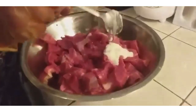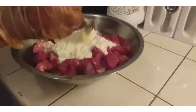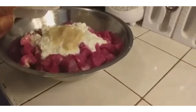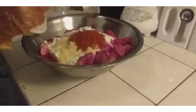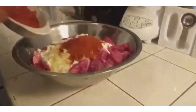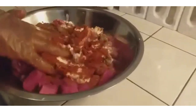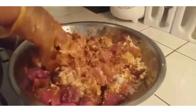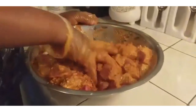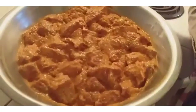I'm going to add 5 tablespoons of yogurt, 2 teaspoons of garlic, 2 teaspoons of ginger, 2 tablespoons of red spice, and 1 teaspoon of black pepper. I'm going to put in salt. Now I mix. It looks like this.